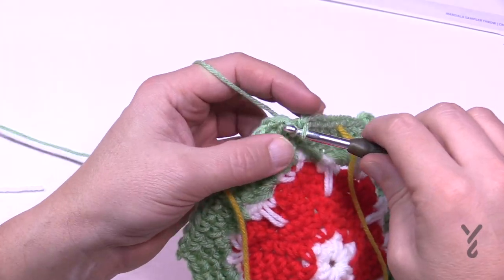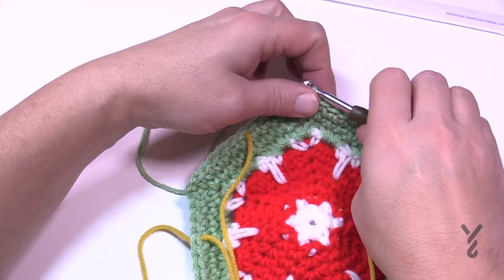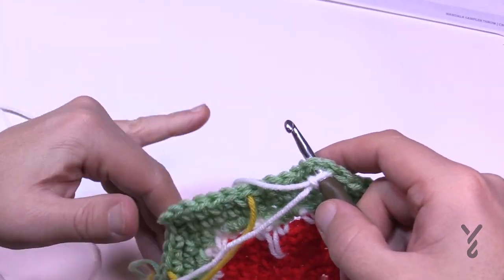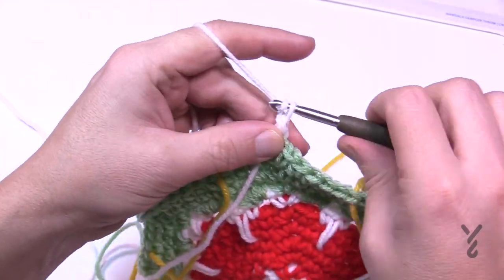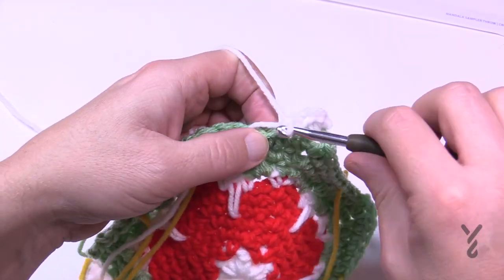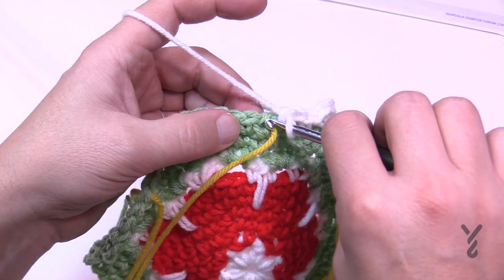Bringing back white - that's the common color - we'll begin round number eleven for just one round of white. Starting in any chain two corner space: standing single, chain two, single crochet, then skip the first one out and single crochet all the way to the next corner. Ignore those stitch markers for this round. I'll see you at the end of round number eleven.